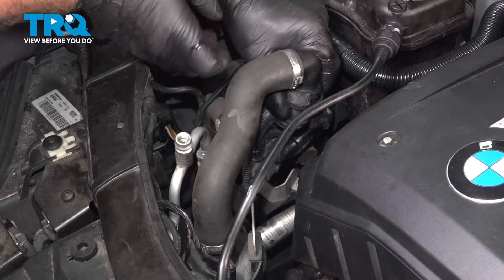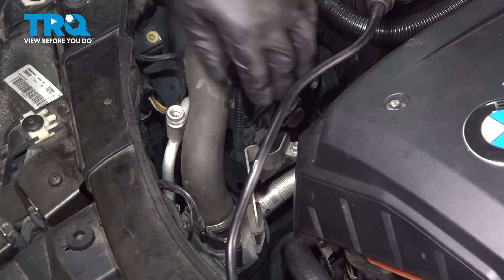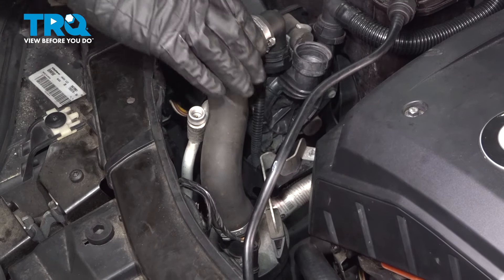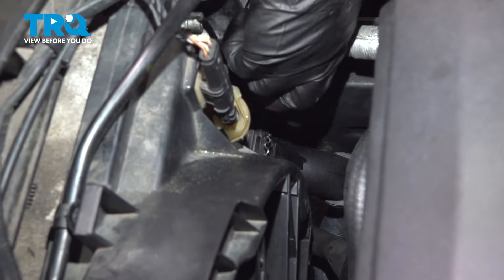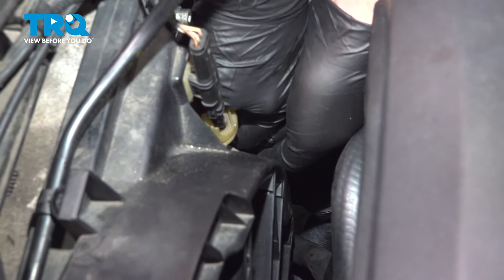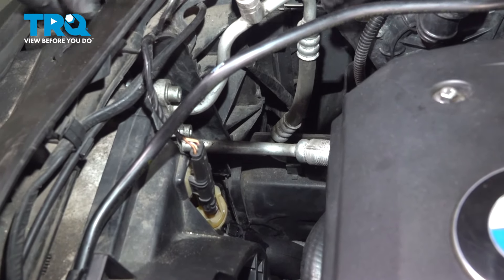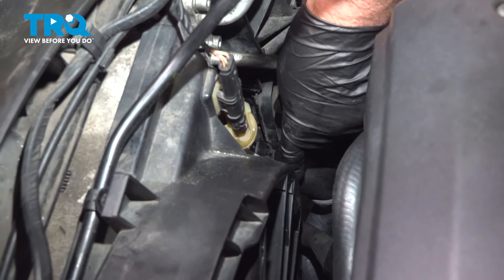Disconnect this hose here — just push on these tabs, slide that up, and we'll take that nut off. Use a 10-millimeter socket to remove that nut, and this filter is just going to slide up out of the way. You can see down here where the connector is; just push on the little spring release. Disconnect the connector, just pushing down there, and you might want a drain bucket underneath here just in case any coolant comes out.